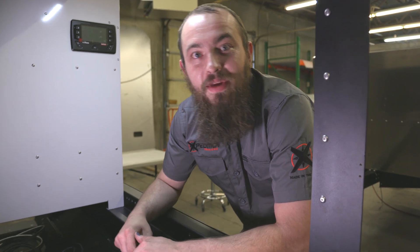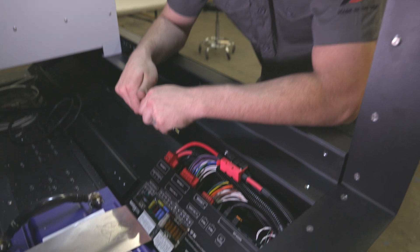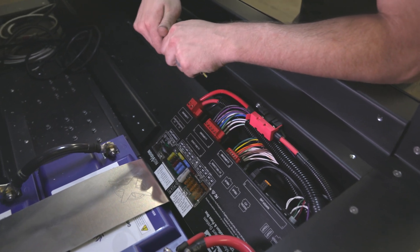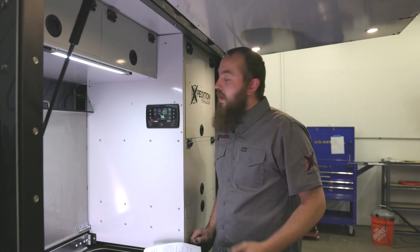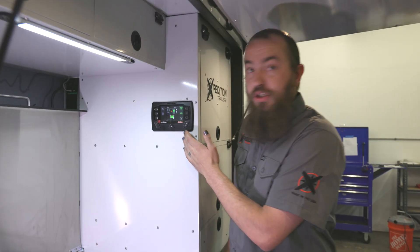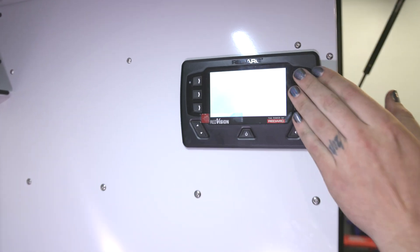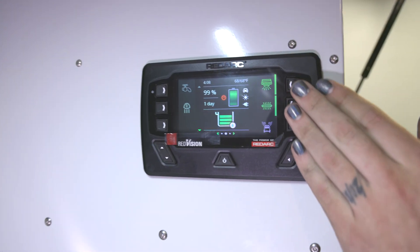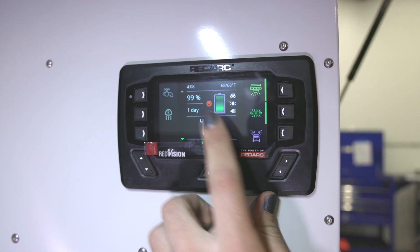The heart of the electrical system in the Voyager trailer is the RedVision system here by RedArc. All of our circuits connect here and this is also where just about everything in the trailer is monitored. Here we have the RedVision display, and from this we can do things like turn on and off circuits.